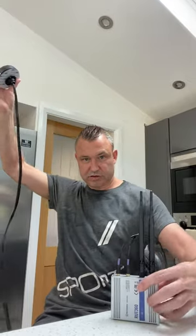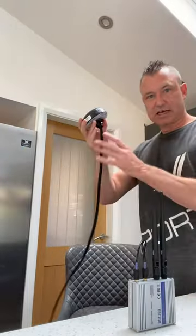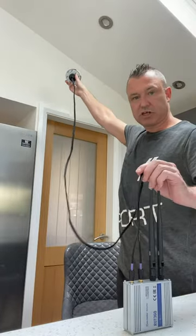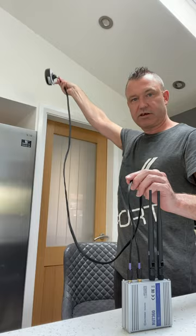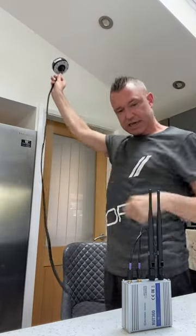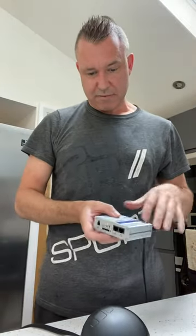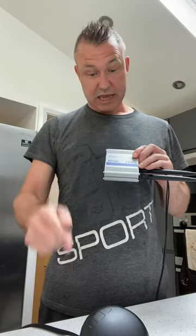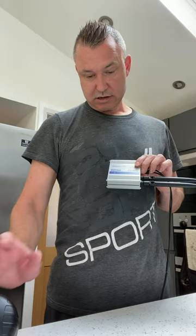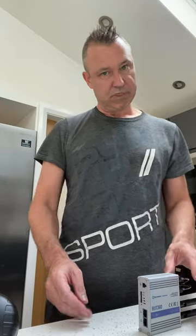The RUT360 is going to take its signal from this. Let's imagine this is on the inside of a box — this external antenna can be up to two meters away, outside. The mobile signal comes through from up here into the box, and in there can be your laptop, CCTV camera, whatever. Whether it's with the external antenna or the standard antennas, there's a multi-network key SIM inside — Vodafone, O2, EE, M3 on one SIM. Nice setup.